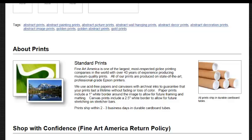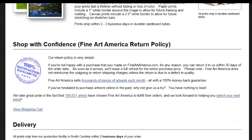We use acid-free paper and canvases with archival ink to guarantee that your print lasts a lifetime without fading or loss of color. Paper prints include a one-inch white border around the image to allow for future framing and matting. Canvas prints include a two-and-a-half-inch white border to allow for future stretching on stretcher bars. Prints ship within two to three business days in durable cardboard tubes.